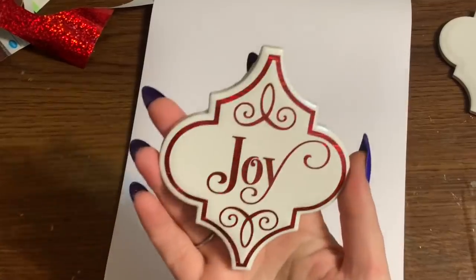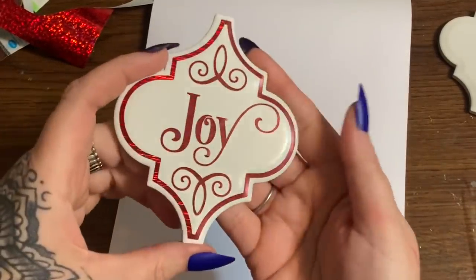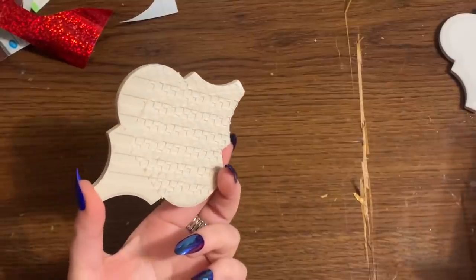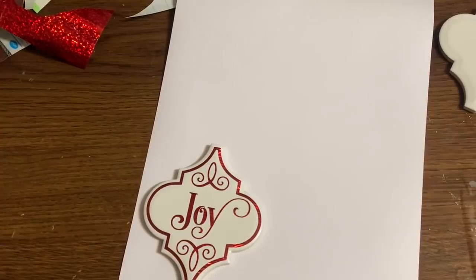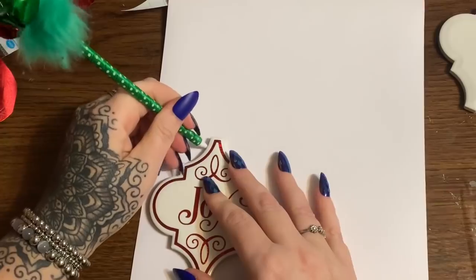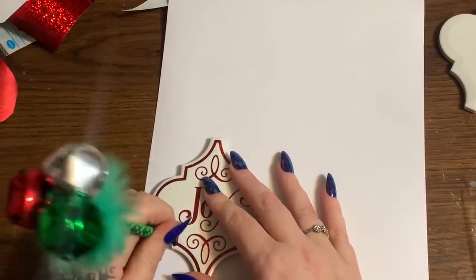Well, that took me a second. I have my design pressed down onto my tile — how cute is that! So now what I'm going to do is cover the back. You don't have to — nobody's going to see it hanging on a tree — but I know somebody's going to ask how to cover the back. So I have this glittery cardstock from Joann's and I'm going to trace around the tile with a pen, then cut it out and mod podge it to the back.